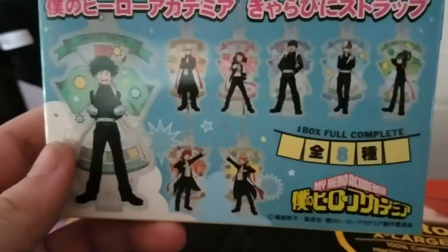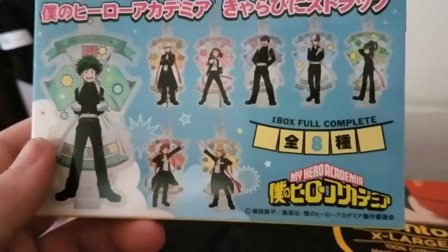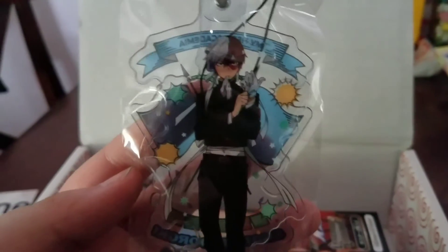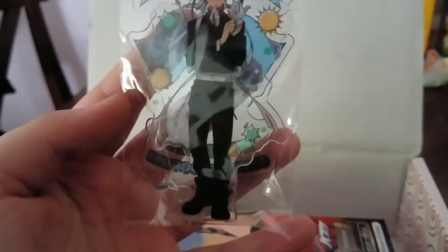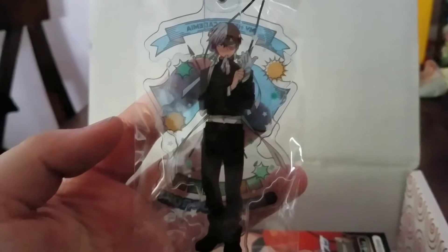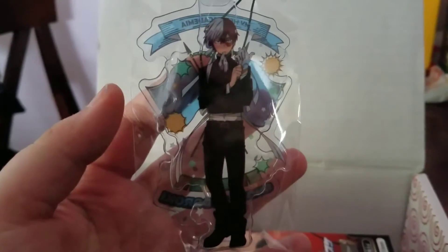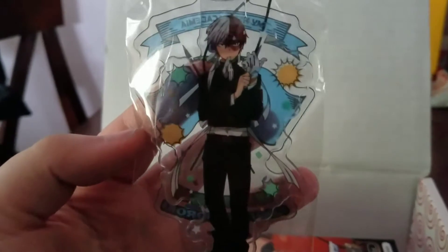This is the character I got. I've never watched My Hero Academia before, so if you know who this is, let me know and tell me if he's cool or not. Hopefully he is, because he does look kind of cool there.